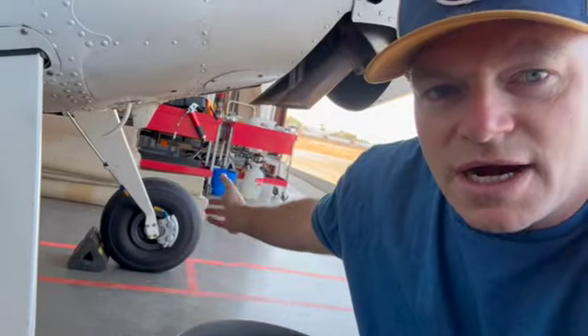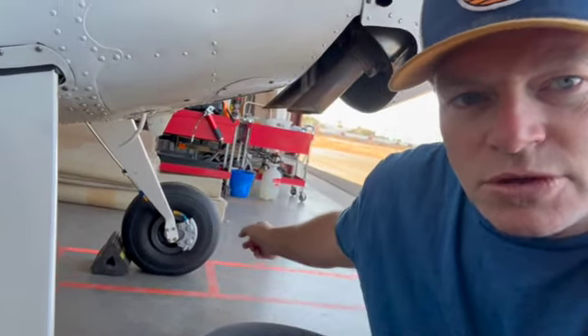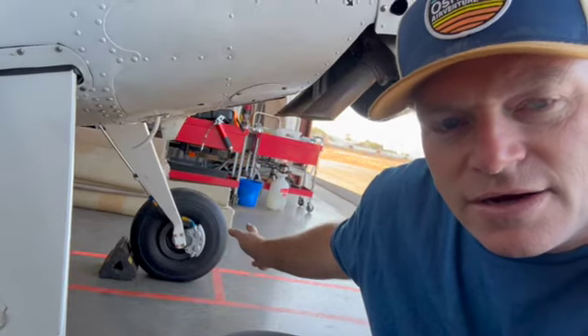Obviously I went through and did the tires and wheels — you saw that in a different video. Put the right brake calipers on, saw that in another video.